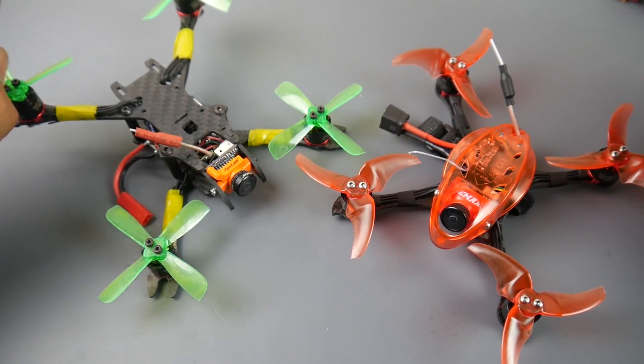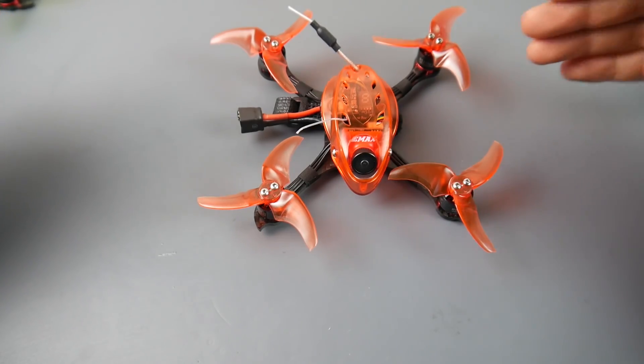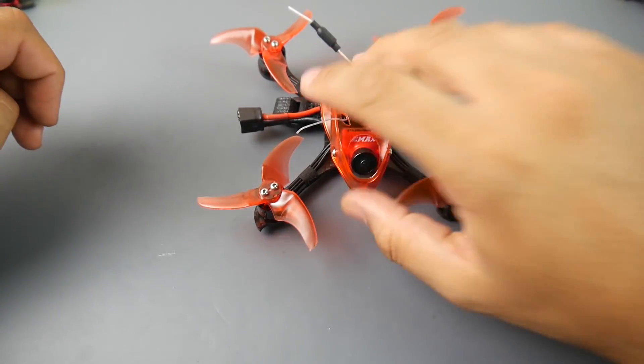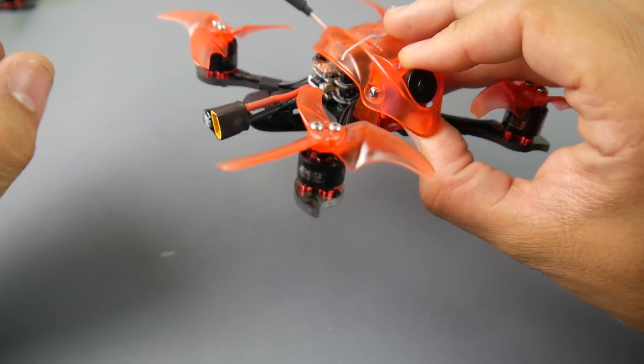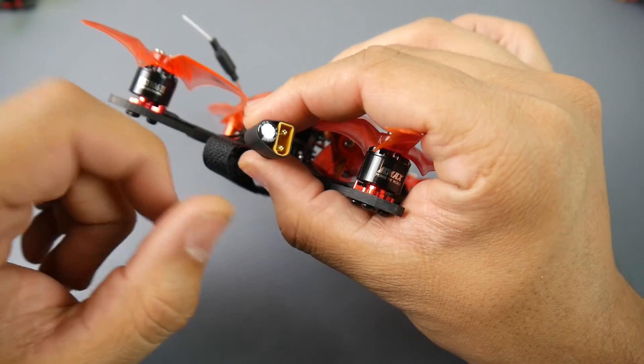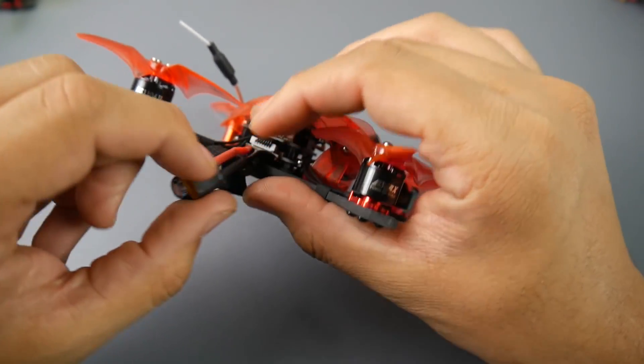Let's talk about some of the components. They're using the Emax 1106 6000kV motors — these are the V2, basically naked bottoms which reduces weight and they were performing really well. We do have a low ESR capacitor on the battery input and they're using an XT30.